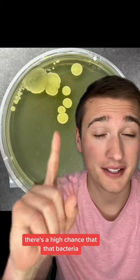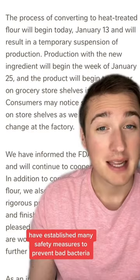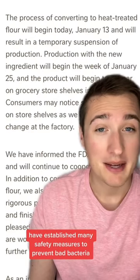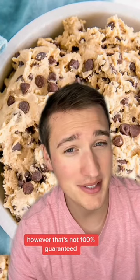There's a high chance that that bacteria won't even affect you. I know this because many cookie dough companies, like Nestle, have established many safety measures to prevent bad bacteria from getting into the cookie dough before it's even purchased. However, that's not 100% guaranteed.